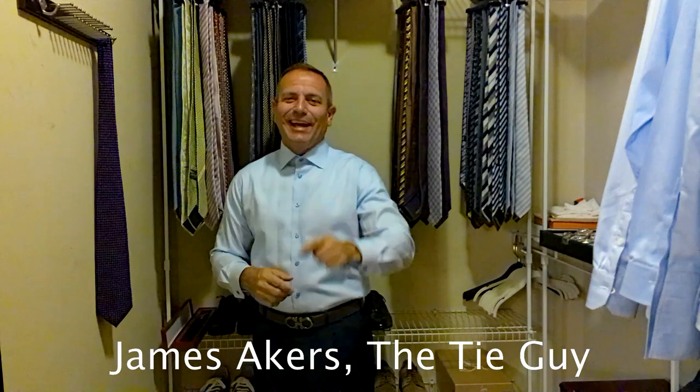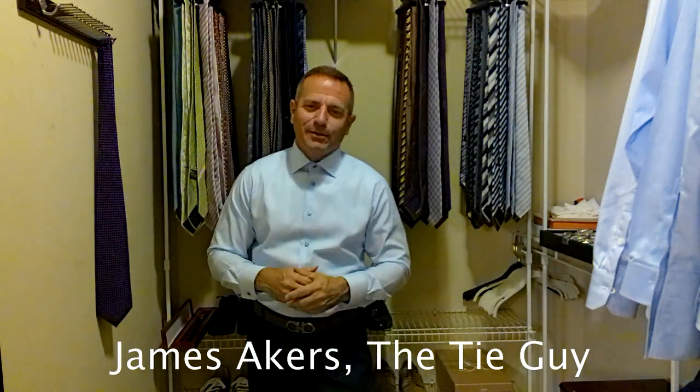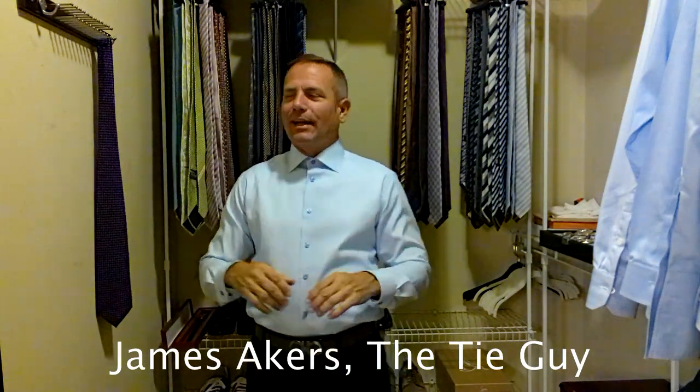Hey everybody, James Akers here, The Tie Guy. Today we're tying a beautiful Stefano Ritchie tie. It's a brand new tie to me — I got it a couple weeks ago and I'm finally getting it tied up.